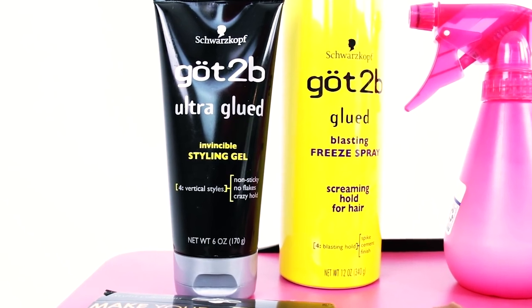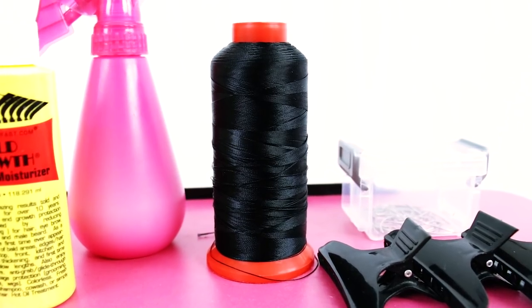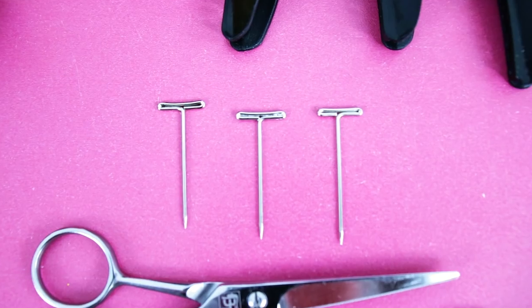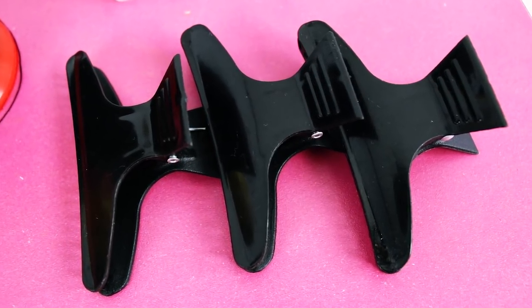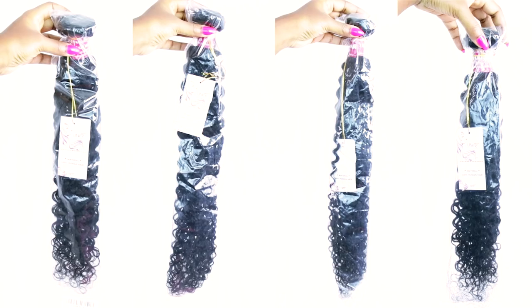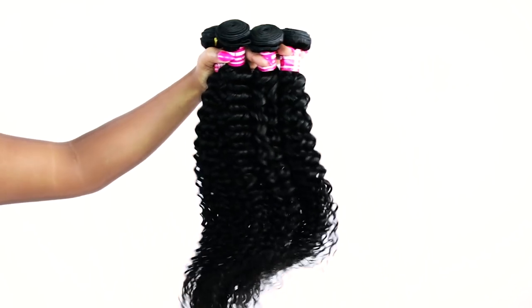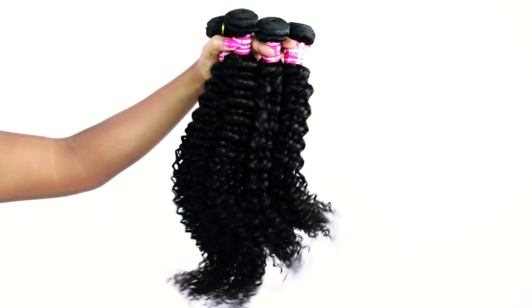There are quite a few hair products you are going to need to achieve this style because this is an advanced hairstyle, but I'm going to show you in a very beginner friendly way how to do it. So take screenshots of all the products to make shopping very easy. They sent me four bundles of hair but I did not use the longest bundle — I only used three bundles and a frontal.